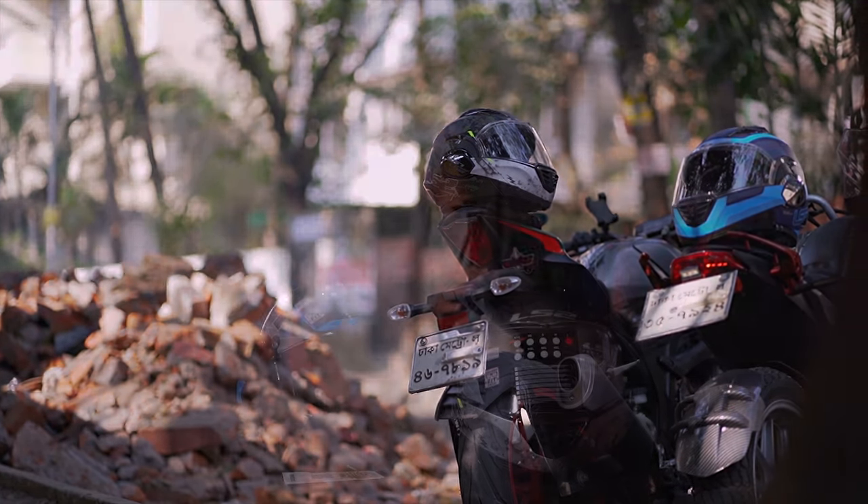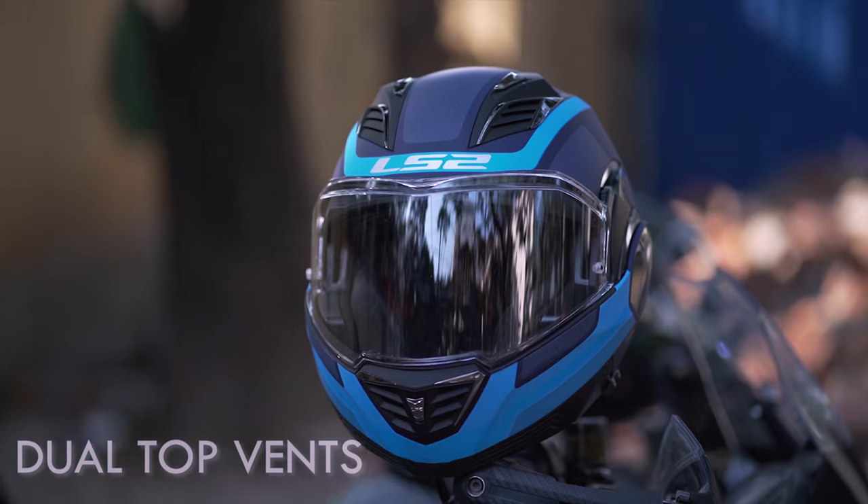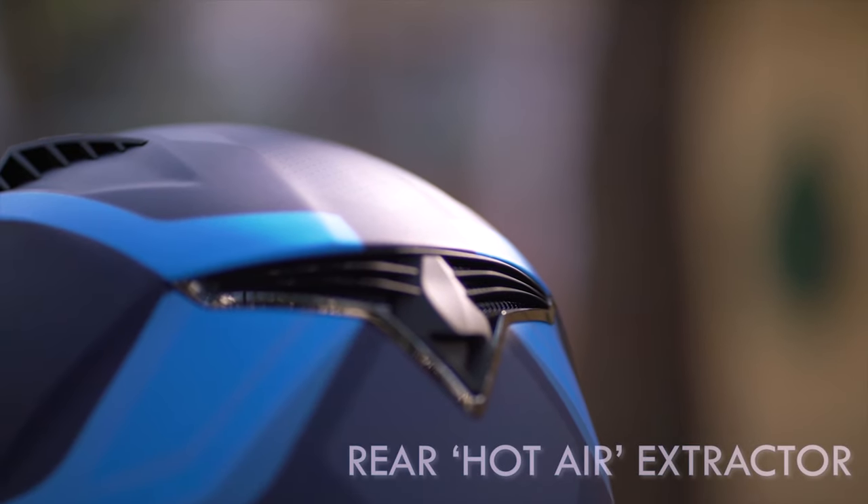This shell also features dual density EPS construction. Coming to ventilation, you have dual top vents at the top. Since this is a modular helmet, you already have the option to flip the helmet up for a lot of air during low-speed cruises. The top vents are very active, and the chin ventilation does excellent work too. The LS2 FF series have pretty good ventilation in most of their helmets. With the top vents channeling hot air out through the rear extractors, you get active ventilation, and all four ventilation ports acting together give you a pretty solid result.